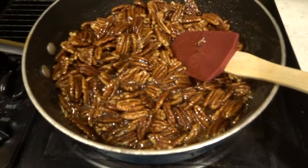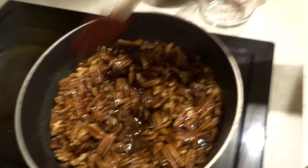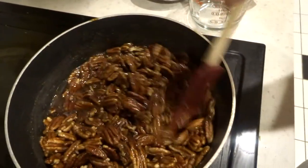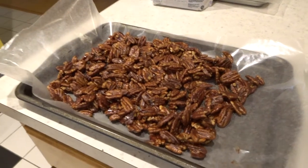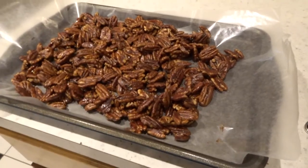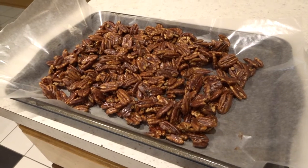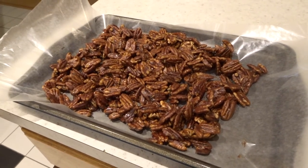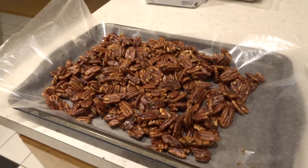It says to let them cook for about three minutes and to stir frequently. Once my three minutes was up, I just dumped them on this cookie sheet, spread them out a little bit, and I'm going to let them cool. It says to break them apart when they're cooled completely, so I don't know exactly how long that will take, but I will let you guys know.